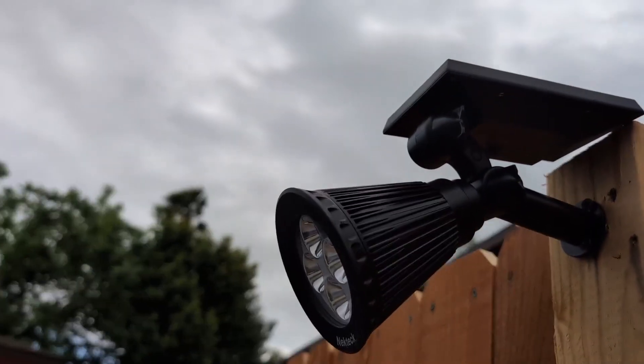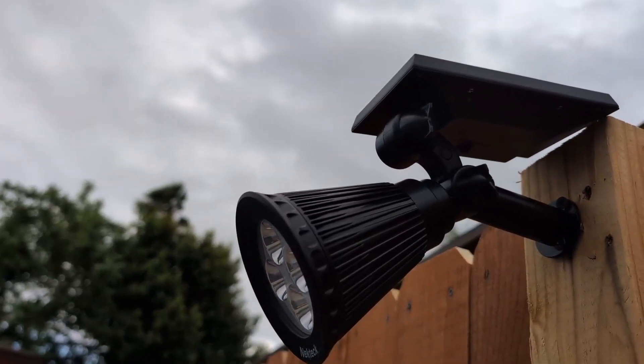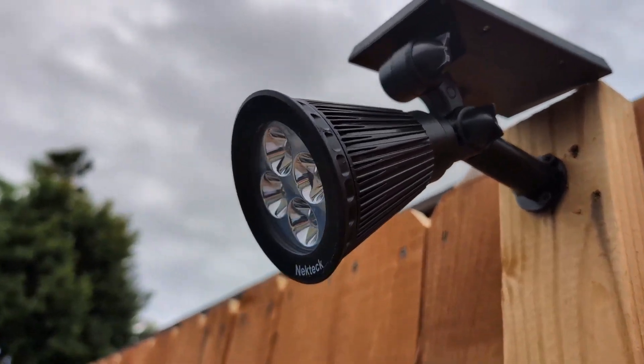I came across these, and let me tell you guys, they have been phenomenal. They work very well. They do charge during the day, and at nighttime they turn on automatically. They are waterproof and very durable.